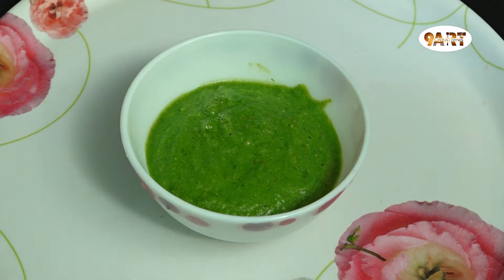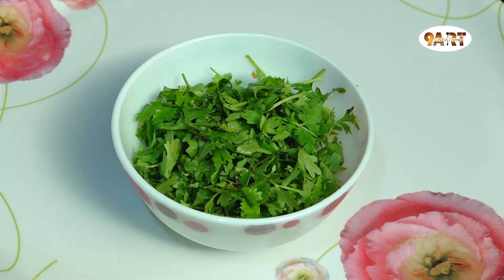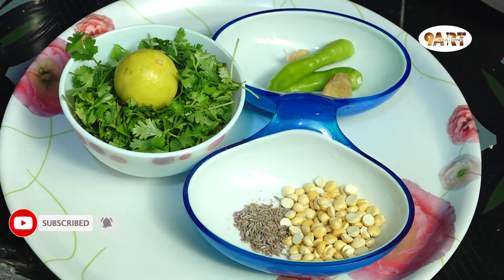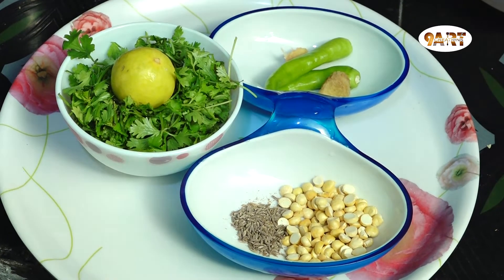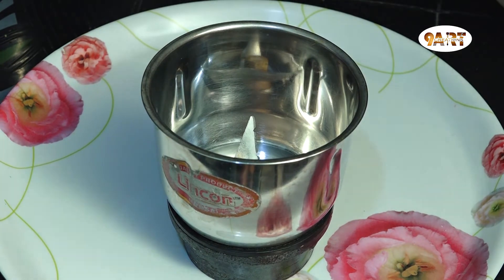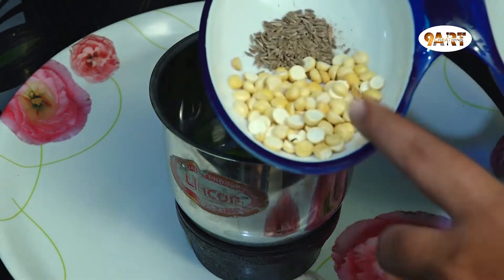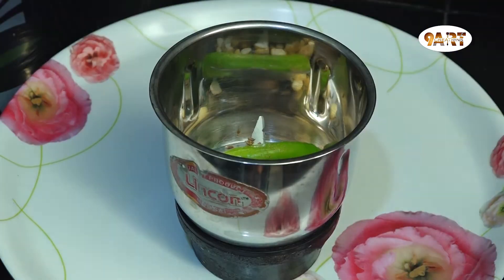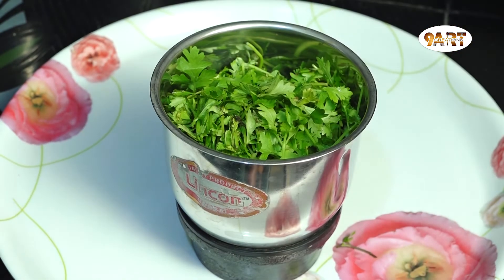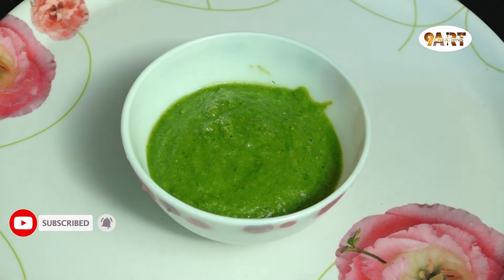Let's prepare the green chutney. Add 1 cup of green chutney, 1 spoon of chili, and 2 teaspoons of chili. Add the ingredients into the mixi jar with a little water. Blend the green chutney.